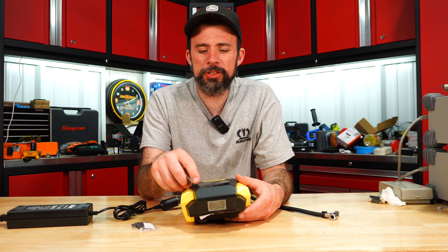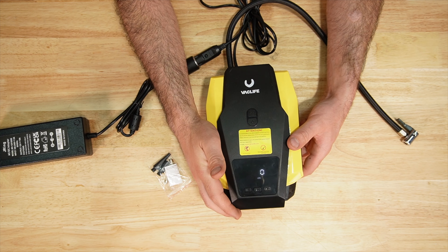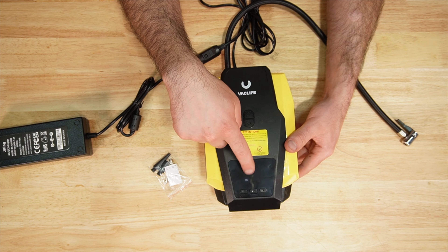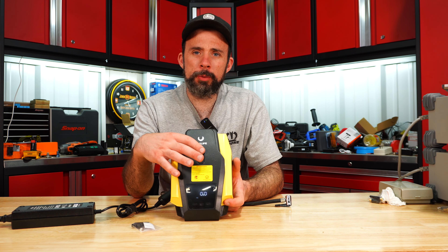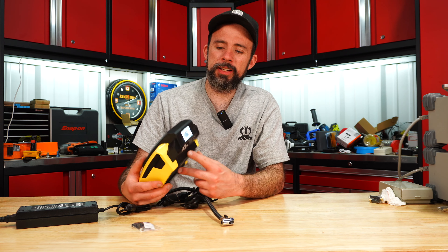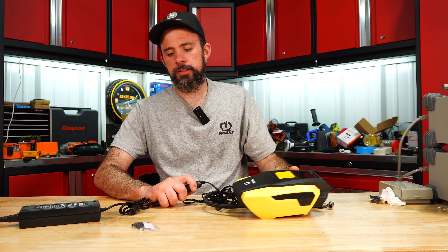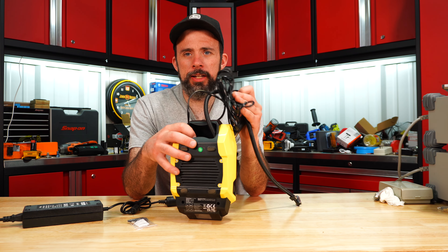The Vaclife is pretty much the same deal — you can select between PSI, bar, KPA, and KG/CM. This one will hold your preset. You have separate buttons for inflating and the light — nothing real fancy, but it's better than nothing. There's a little cubby to store the hose and power cable, and it comes with an assortment of adapters and a fuse.